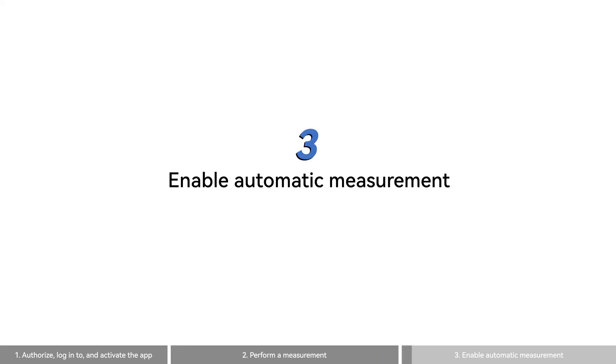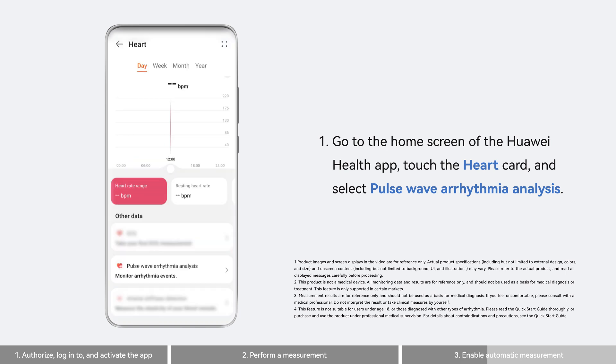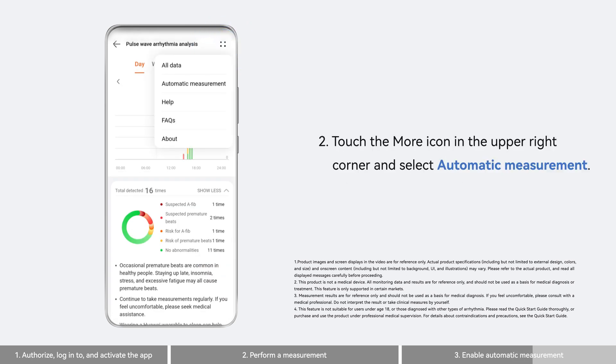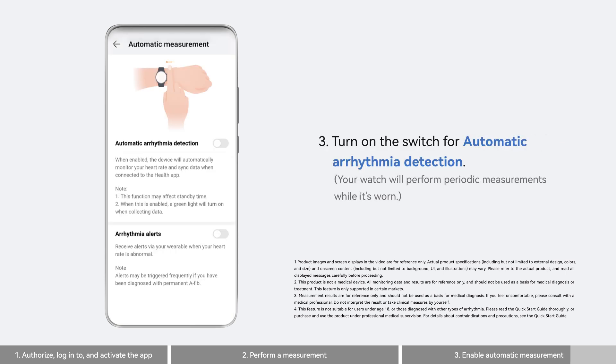You can also enable automatic measurement on the watch. To do so, go to the home screen of the Huawei Health app. Touch the heart card and select pulse wave arrhythmia analysis. Touch the more icon in the upper right corner, select automatic measurement, and then turn on the switch for automatic arrhythmia detection.